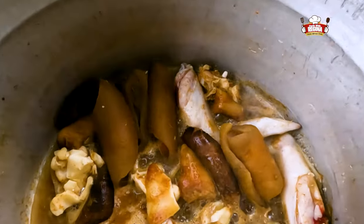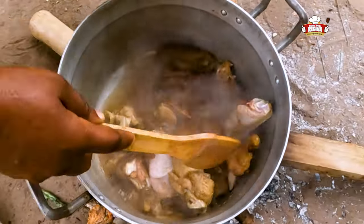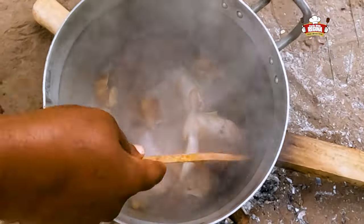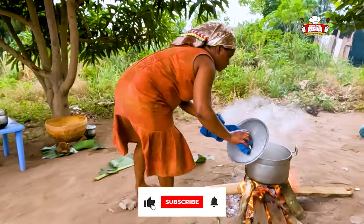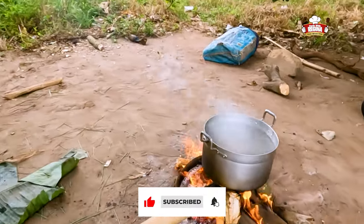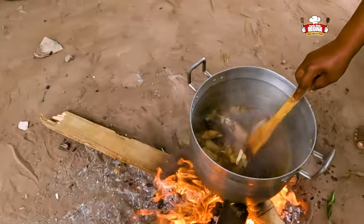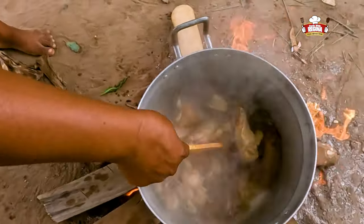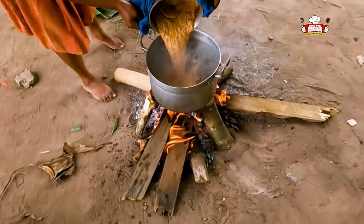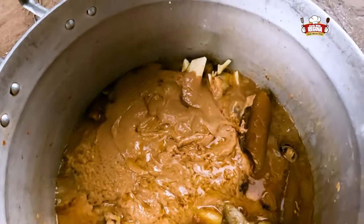The meat begins to boil — stir and cover to continue boiling. We stir the meat again and add the steamed granite paste to it. The meat is a little bit soft.